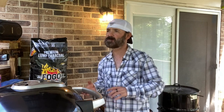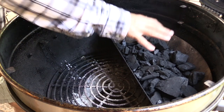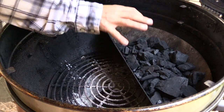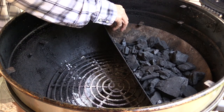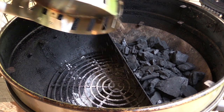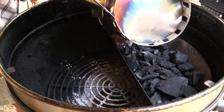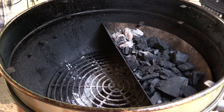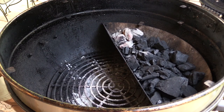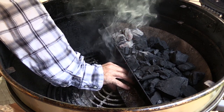Let's go ahead and get our pit set up. I already got all my FOGO lump charcoal over here — I'm just going to start off with a few briquettes in this corner and let them slowly ignite as they need to for my snake method to stay low and slow over a long period. I'm also adding in my smoke tube.